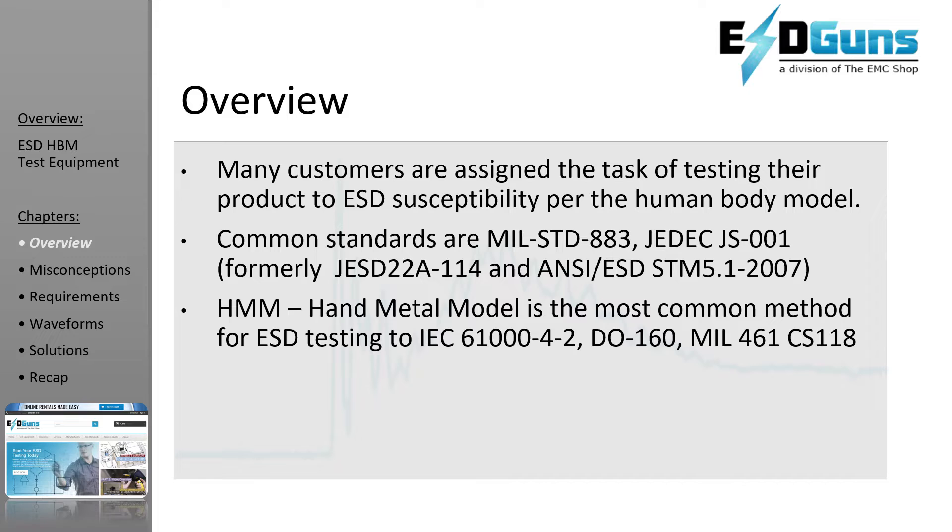Electrostatic discharge is a common cause of microelectronic circuit failure. Many devices can be seriously damaged or destroyed by an electrostatic discharge below 20 volts. The sensitivity to ESD of other components has also become evident through use, testing, and failure analysis. The trend in technology towards greater complexity and increased packaging density — hence thinner dielectrics between active elements — results in parts becoming ever more sensitive.